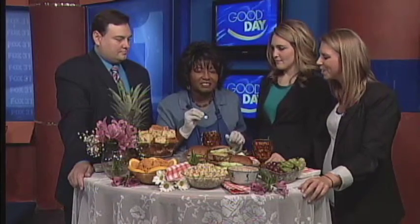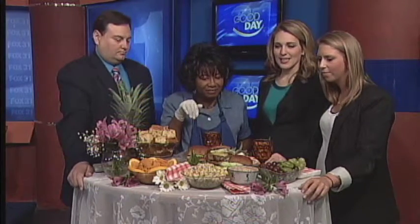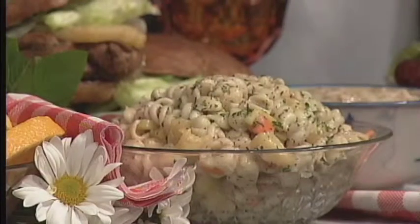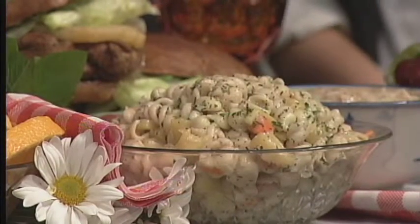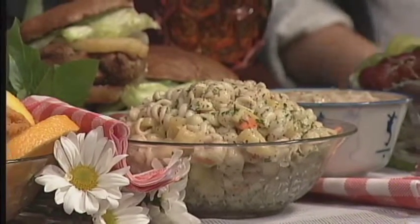We wanted to keep it healthy and sneak things past the kids, so instead of white mashed potatoes I made mashed sweet potatoes. We also made a pasta salad and snuck in some carrots, bell peppers, and peas. And those are chicken and dumplings — so this is an easy night. We also had grapes that were on sale for 99 cents.